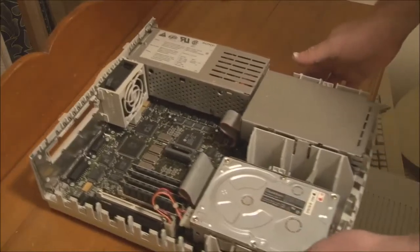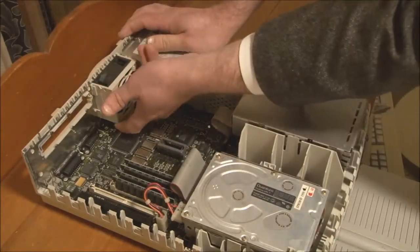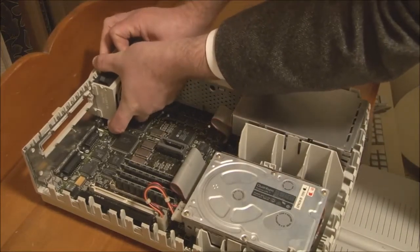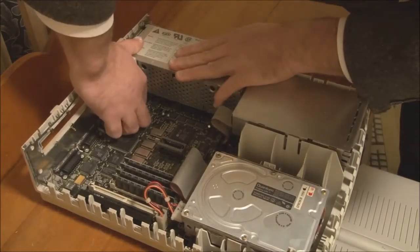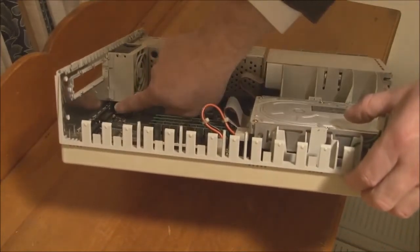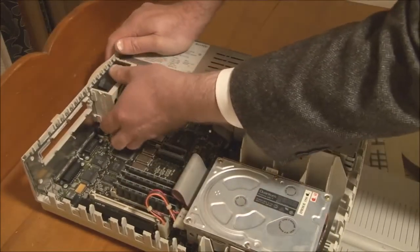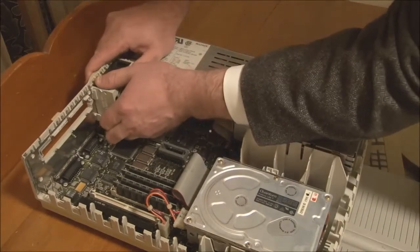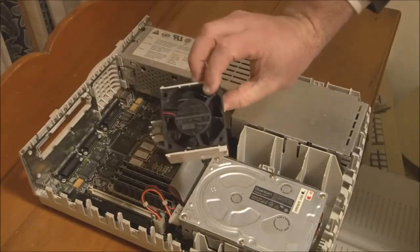Now we can remove the cooling fan. To do that, put your fingers underneath the bottom of the fan and carefully pull up to release the plastic clips that hold it in — it can be a little bit fiddly. There is a plastic clip you can push in on, but that only releases one side; the other side is blocked by the power supply. And you can't take the power supply out until you take the fan out. But if you're patient, it does lift out.